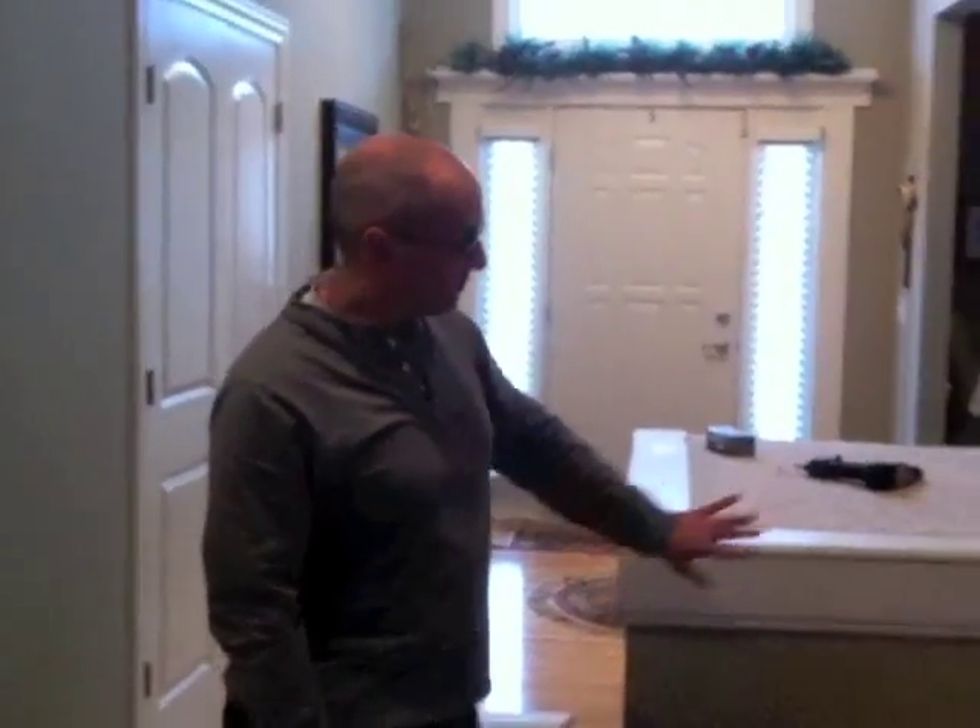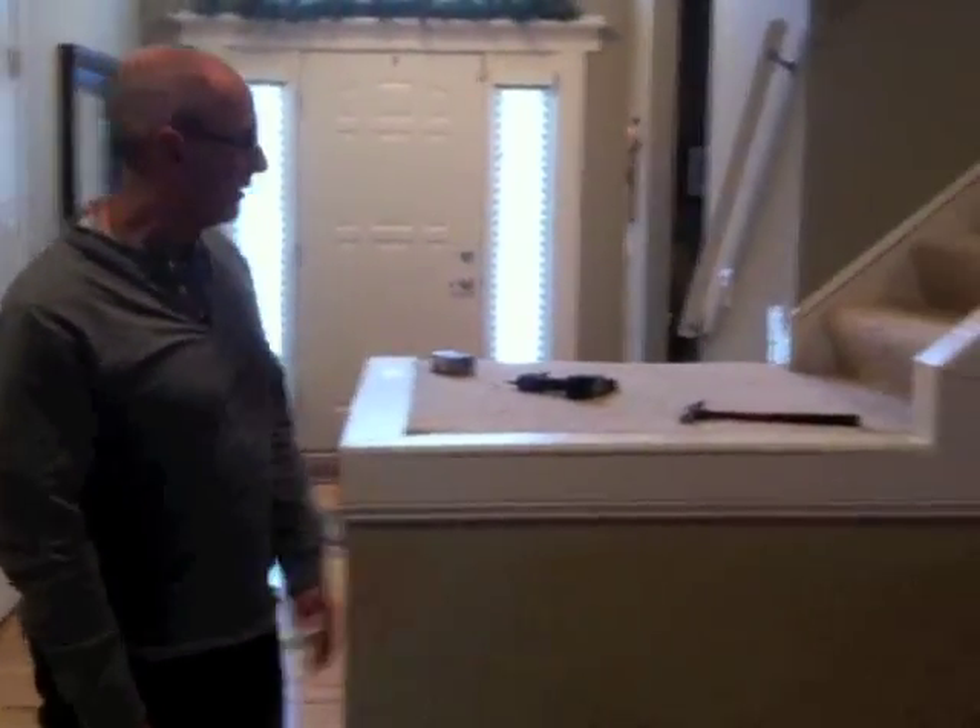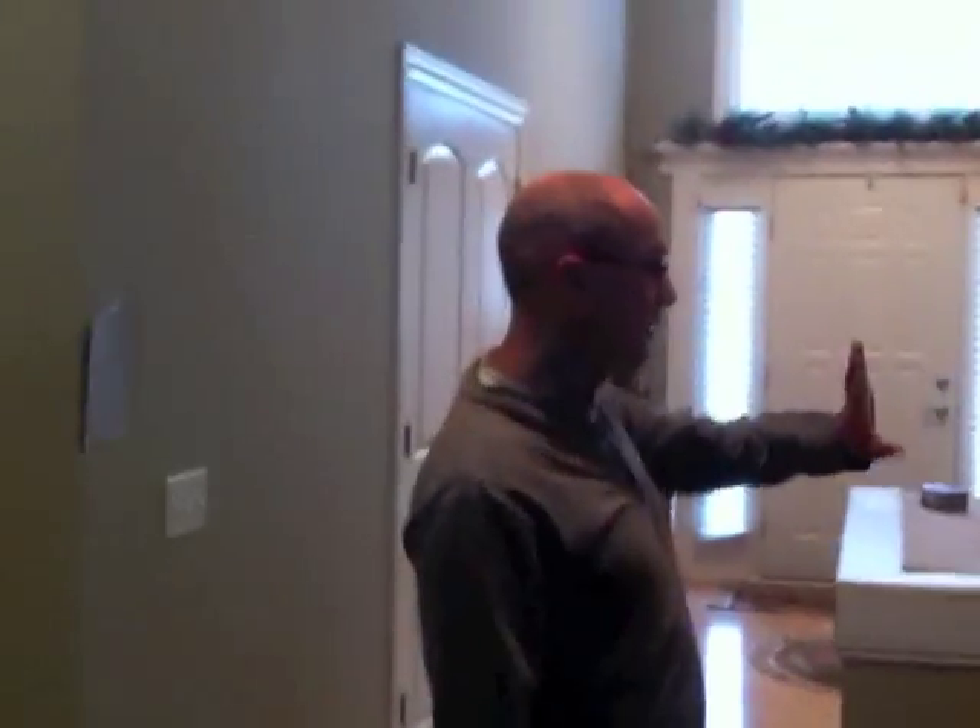That wraps up this edition of Just the Average Homeowner. You can see I trimmed it out a little bit here. Some of my joints are a little open, but we're going to take care of that with caulk and some wood fill. We'll fill it up, make it look all nice — you'll never even notice. Until next time, it's just the average homeowner.